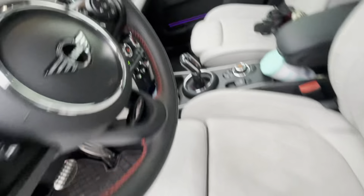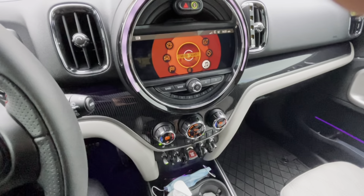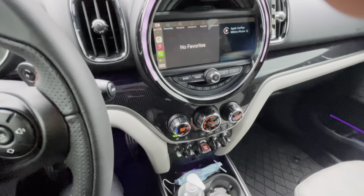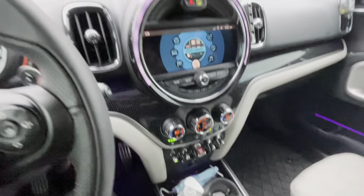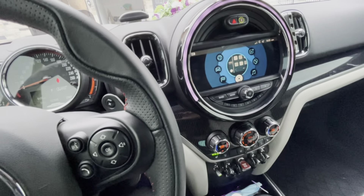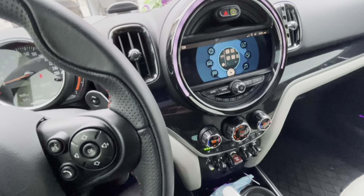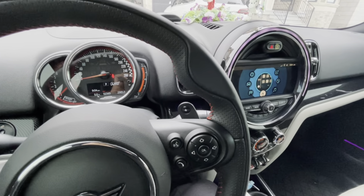This one has a lot of chrome. I'm thinking of doing a chrome delete, but this is probably the only car where I like how the chrome looks. The fit and finish is absolutely perfect, just like BMW. In the back seat, we've got white interior with silver anodized steel trim, diamond stitched seats, and it's pretty roomy. There are no heated seats, just two USB-C ports, and the mats look pretty cool with a Mini Cooper logo on the side.